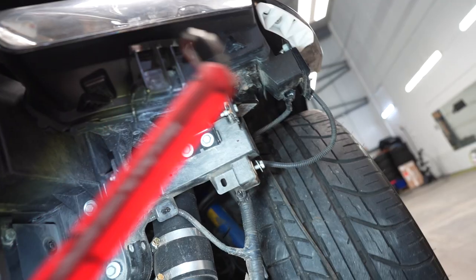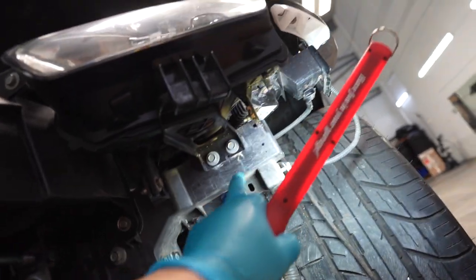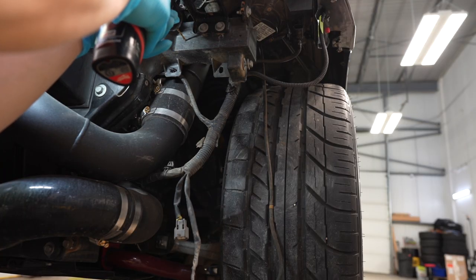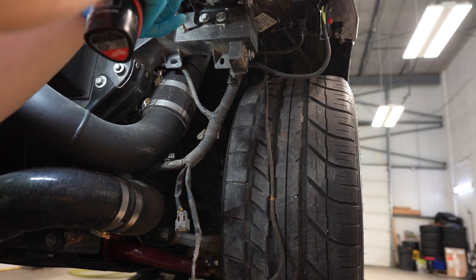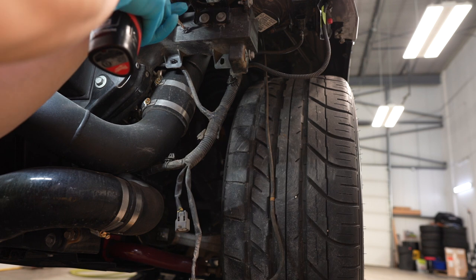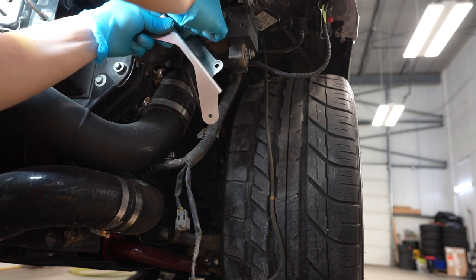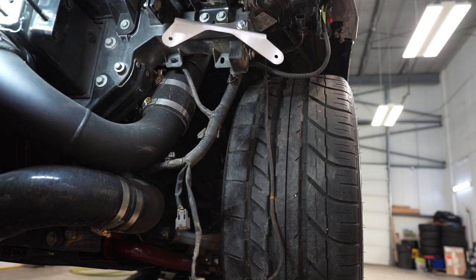I marked off the holes that we're going to drill for the bracket. The measurements they give you are just dead on — pretty perfect.